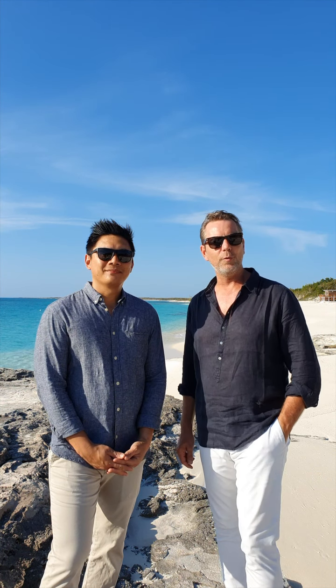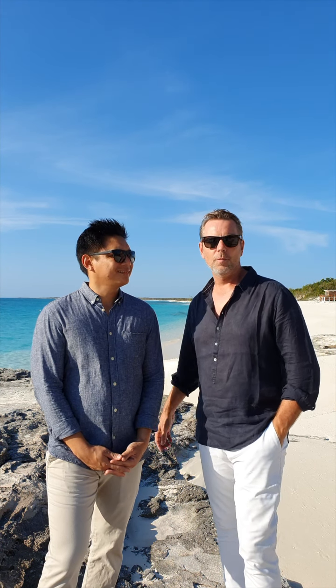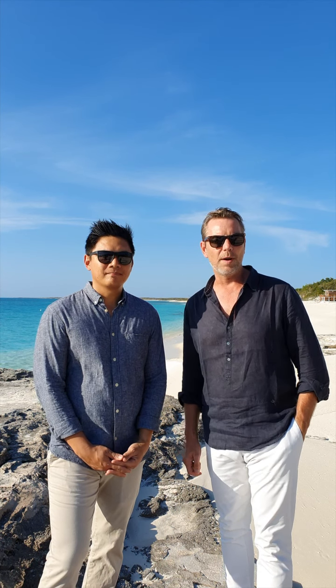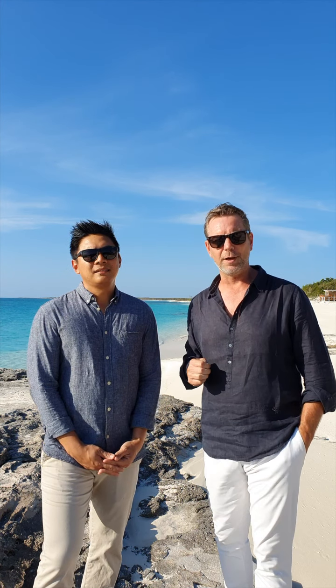Good afternoon from the beautiful beach here at Amanyara. I'm Ian White, the general manager of the property, and I'm here with Aris, one of our famed mixologists. This afternoon I'm going to prepare one of my favorite fish salads that I found traveling in French Polynesia, specifically on the island of Bora Bora.